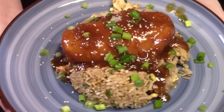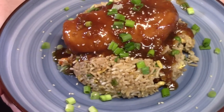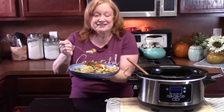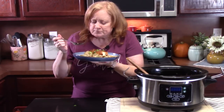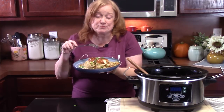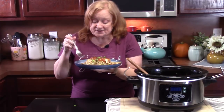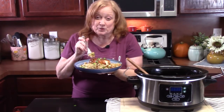What do y'all think of my crock pot Asian sesame chicken along with my fried rice? Let me grab a fork and give it a try for you. There's my bite. That apricot — that's really delicious. That sweetens it up. And then with that rice, that's delicious. And it makes a wonderful gravy for your chicken.